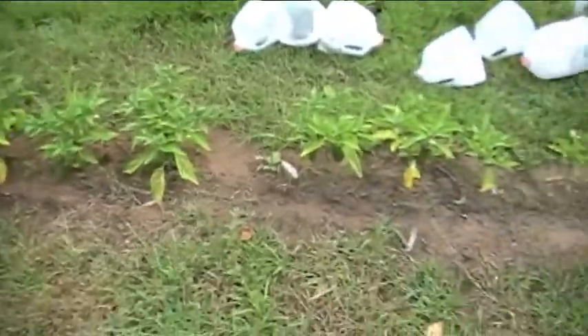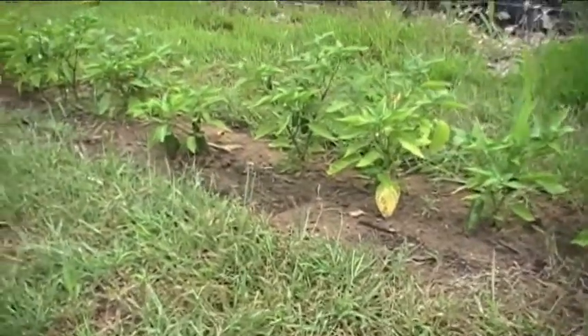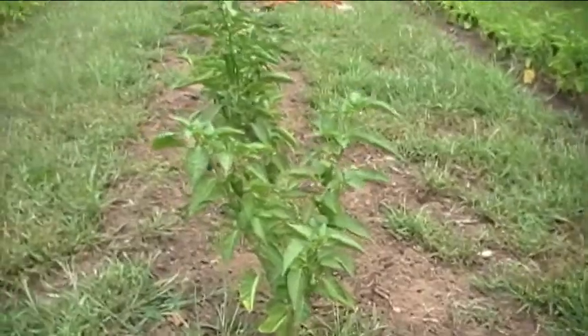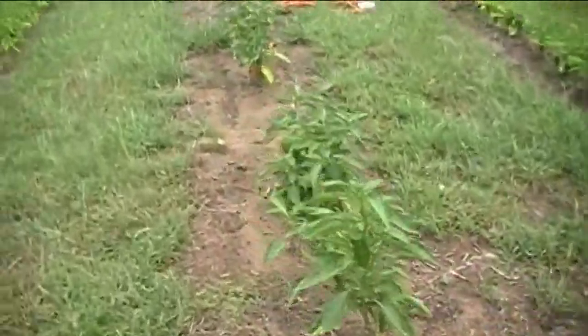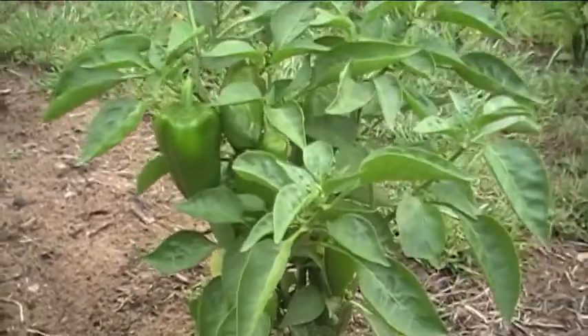I've got quite a long row of jalapenos and you can see they've got quite a few peppers on them. And these are called lipstick peppers — they turn bright red when they're ripe.